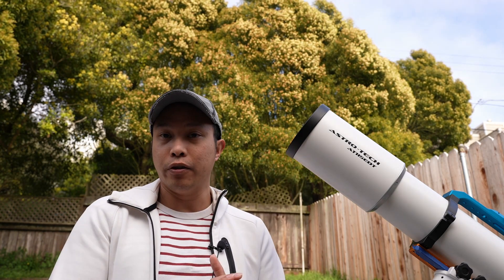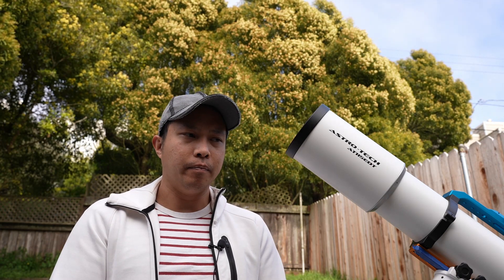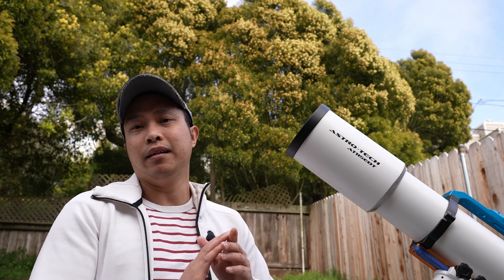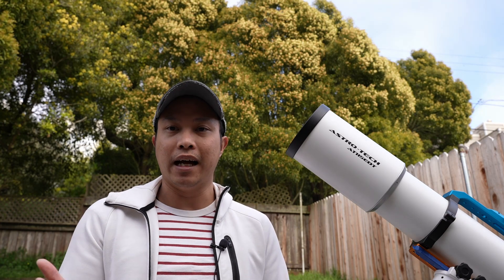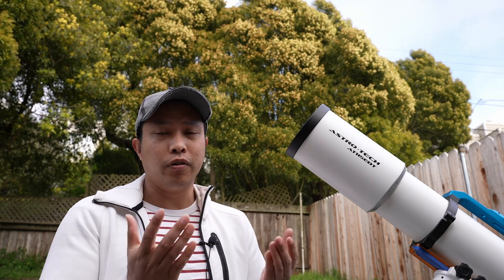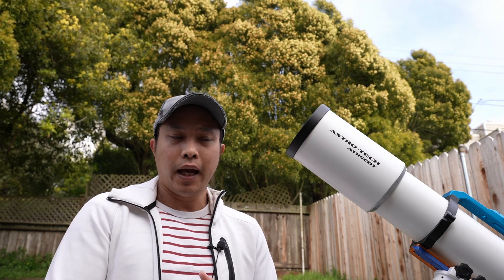This is also for somebody who is value-minded. In terms of the types of objects you can image with this refractor, I think it's best used for smaller emission nebulae. At a focal length of 805 millimeters, you can begin imaging some of the smaller objects in the night sky, such as the Bubble Nebula and Thor's Helmet. Can you image galaxies with this? Yes, you can. However, at 805mm I don't think it's optimized for a majority of galaxies because they're just too tiny. I personally think you need closer to 1,000 millimeters of focal length for galaxies. Overall, this is a great option for somebody who wants to do nebula imaging and is value-minded.